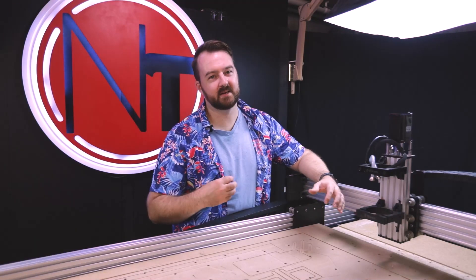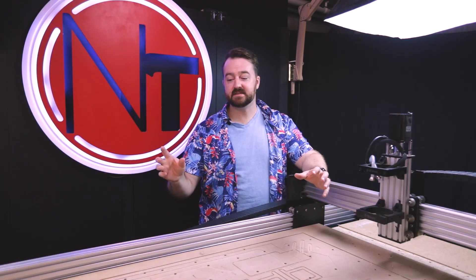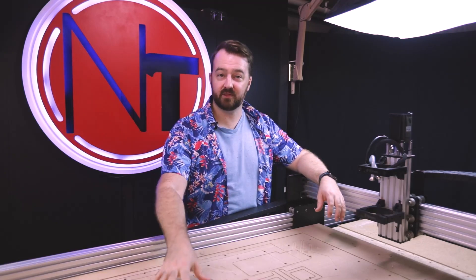Hi everyone, welcome to New Tech. My name is Myles and thanks for watching. In today's video we're going to be starting the build on the new CNC table, so let's go.